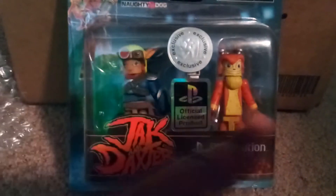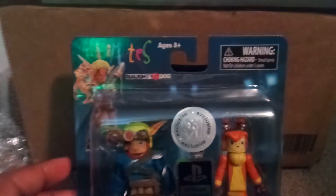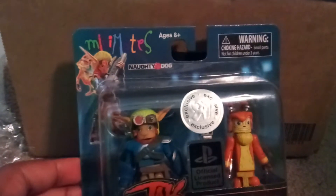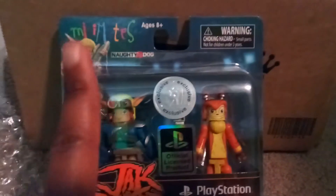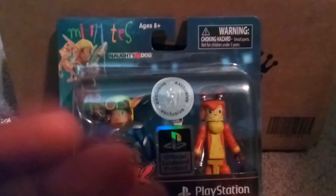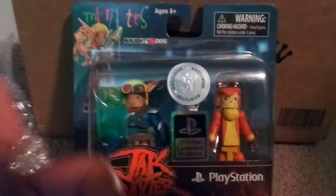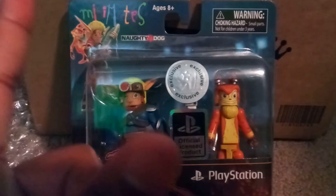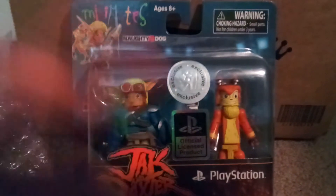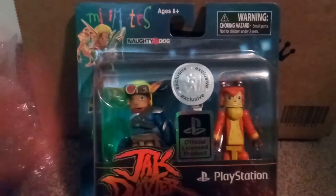That's Jak, and that's Daxter. So I kind of found these guys randomly. They were — well, ironically — probably kind of the hardest to find in the set. It was only one wave of PlayStation Minimates. It was them two, Ratchet and Clank — who are two popular PlayStation characters — Nathan Drake, the main character from Uncharted, and another character who came along with them, and two characters from the Resistance video games, which I never played.